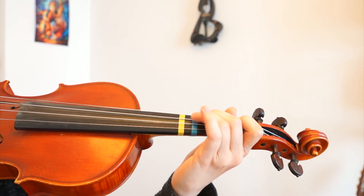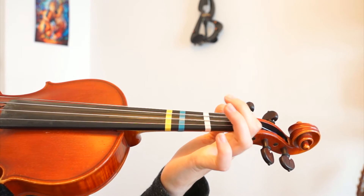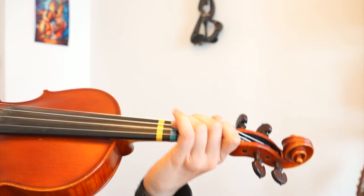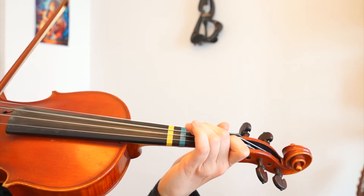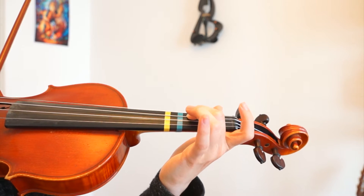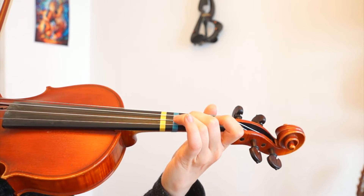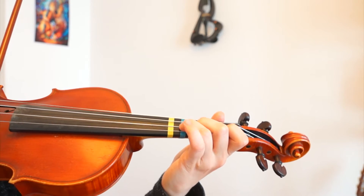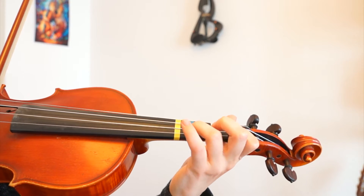Most of the notes are flats in this song, so there are low first fingers, low second fingers, and low third fingers. Then you will get a normal A string, and we will go to the A string and play three, one, three — one, three, one, three.